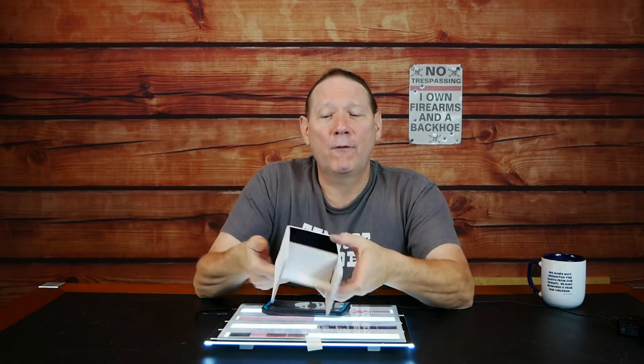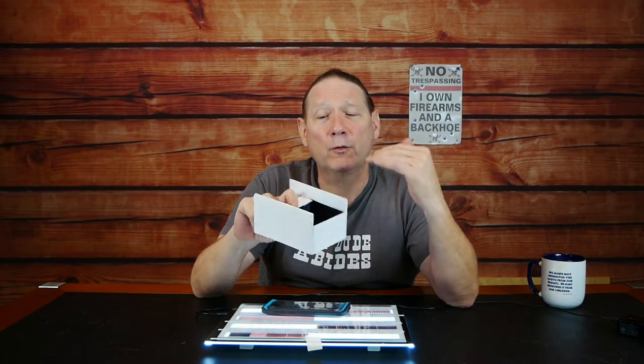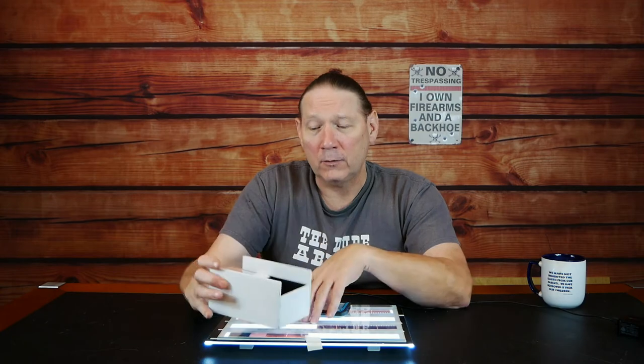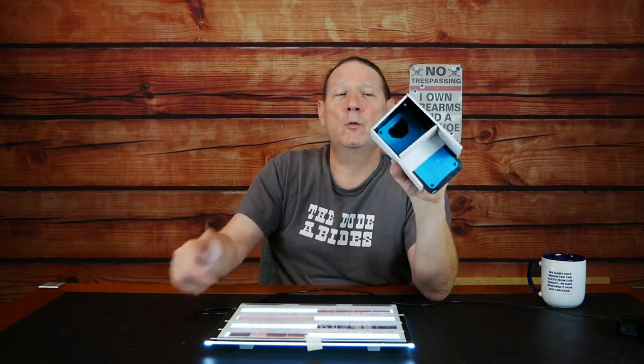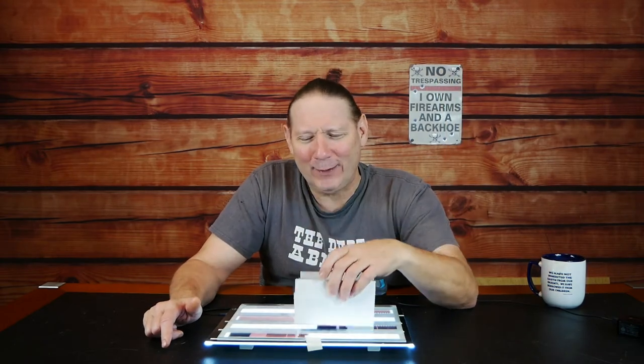Measure that height and cut foam core poster board at that height to hold your phone in place — two or three pieces is all you really need. Cut some additional pieces taller to hold your phone reliably in position. This one is kind of flimsy because I just taped it together — after this video I'm not keeping it, it's going into the trash. It's disposable.